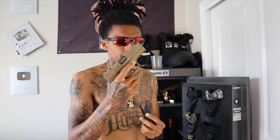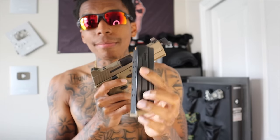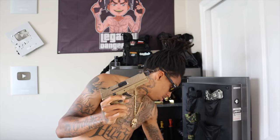My next new cop is this FN 509 Tactical. I choose my Glocks over the FN, not gonna lie — that's just me personally. It does come optic ready though, with suppressor-height sights, a 17-round mag and a 24-round mag. I mean, it's a nice firearm.